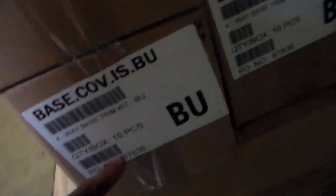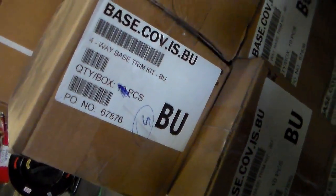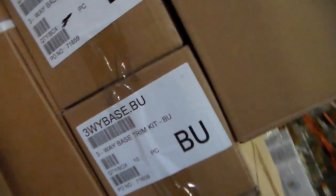Inside base 3. This right here — 4-way base 3 kit BU: 10, 20, 30, 40, 50, 60, 70, 80, 90, 95. 4-way base 3 kit BU total 95. 3-way base 3 kit BU: 7, 17, 27. 3-way base 3 kit BU.